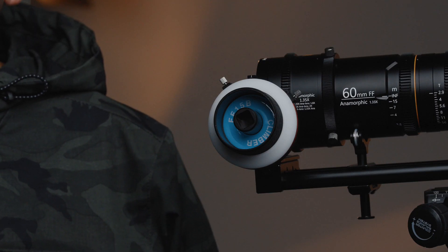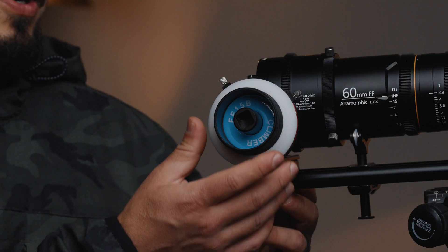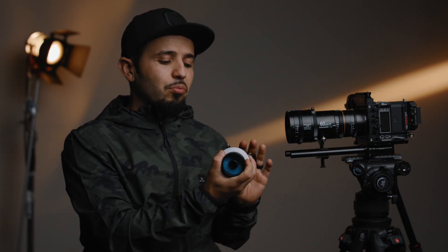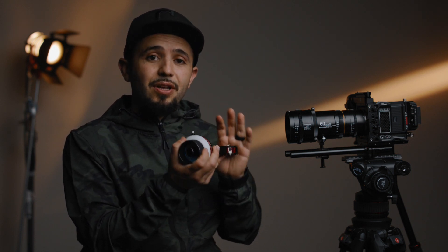Hey, what's going on? This is Marcos. Today we take a look at this follow focus from DF Digital Photo. This is a Climber FF-15B. Full disclaimer: this product was sent to me for review. I've been using this follow focus for about two to three months now, so I've put it through its paces and taken it with me on my shoots. So far it's worked out great. As you can see, this is made out of metal and hard aluminum — pretty solid build. I have no complaints about it for a budget follow focus. It comes in at $260.